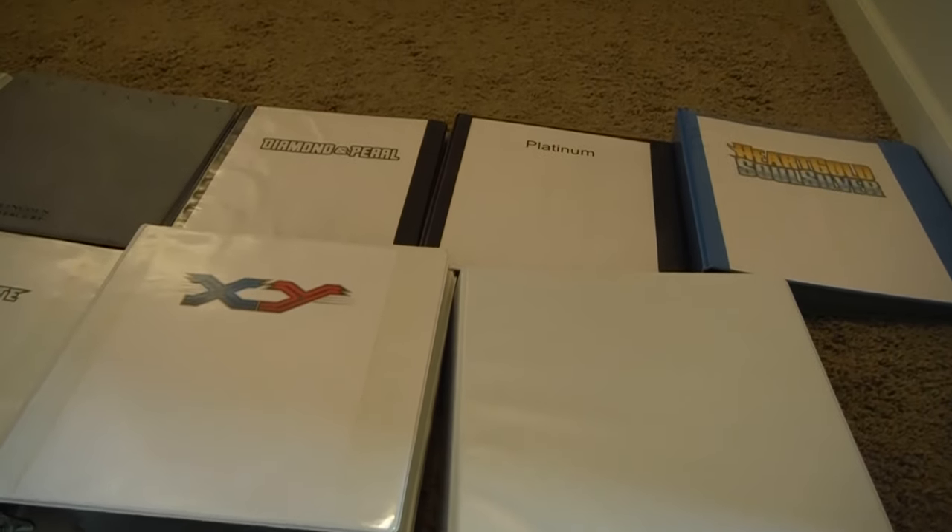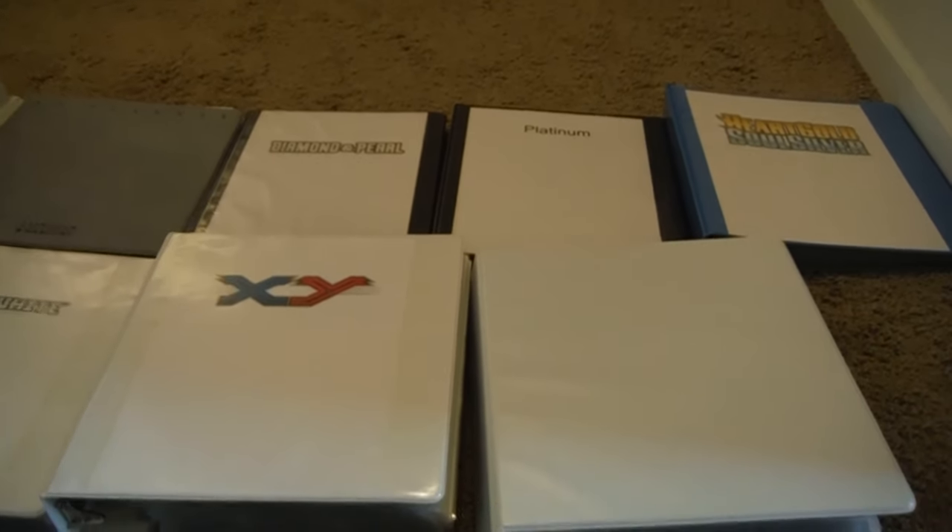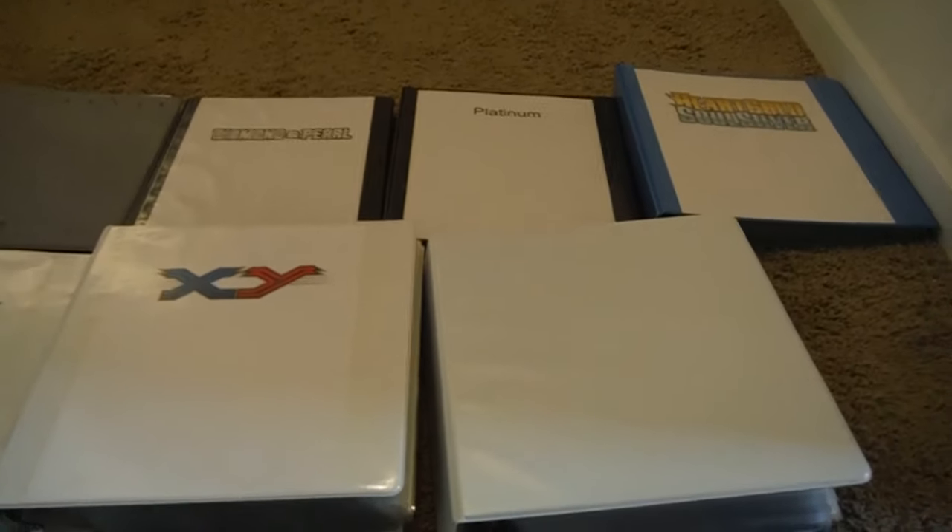Go ahead and leave a comment on this video if you have any questions or ideas for new videos. This is Cartman Productions — I'll see you in the next one. Bye!